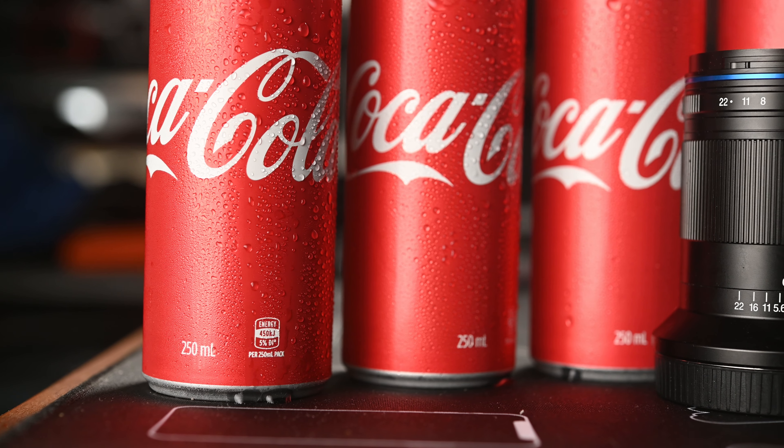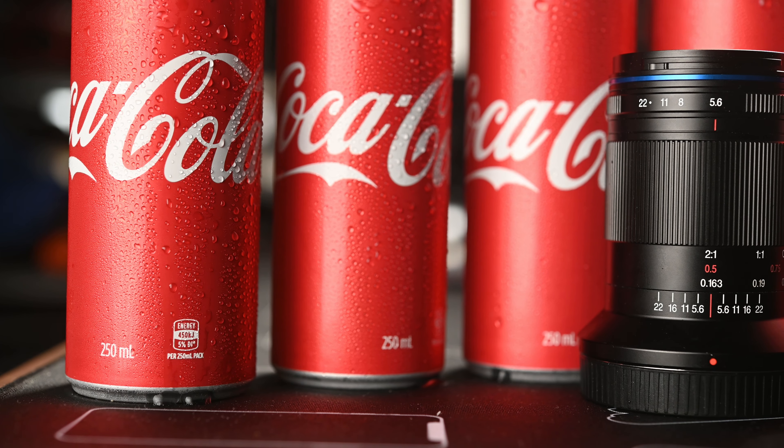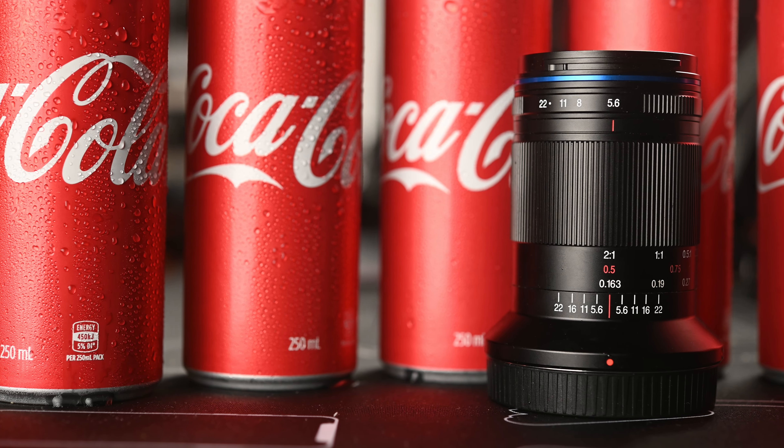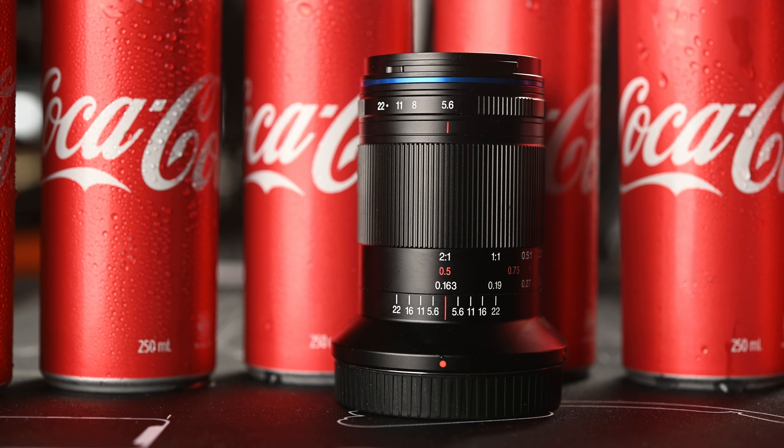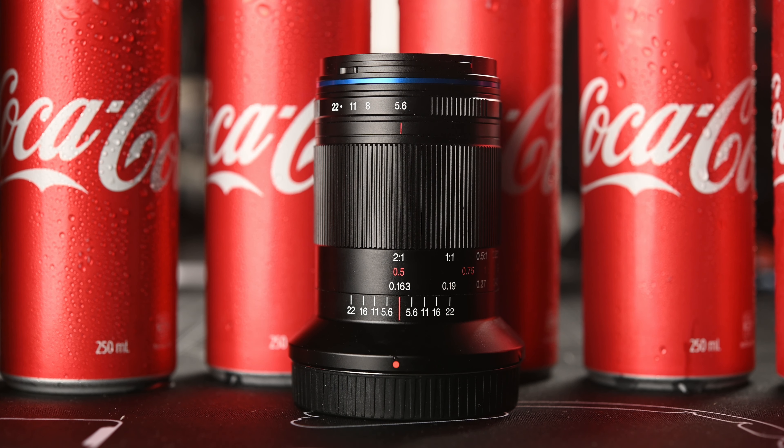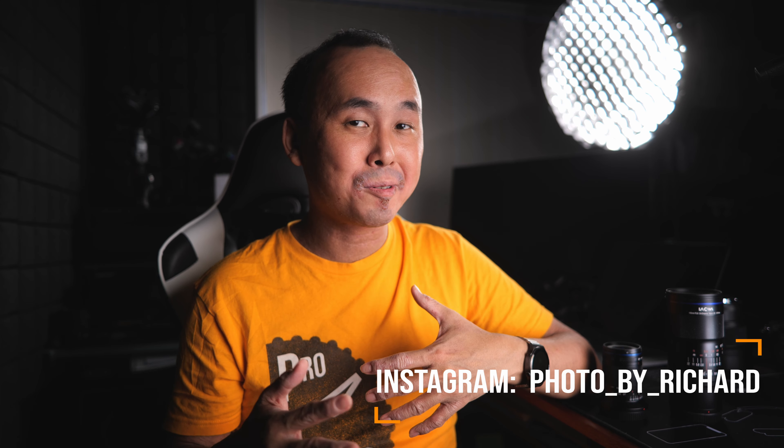Having an f/5.6 macro lens has zero impact on what I can actually capture. It's only when you want to use this lens as a portrait lens that f/5.6 could be a disadvantage, as you can't really separate the subject from the background as easily. I'm a wedding photographer, and for each wedding there are at least one or two macro photos I need to capture — usually the ring shot. While my Laowa 100mm 2x macro lens is my best macro lens, I rarely bring it to weddings and usually pick one of my other smaller, lighter macro lenses instead.